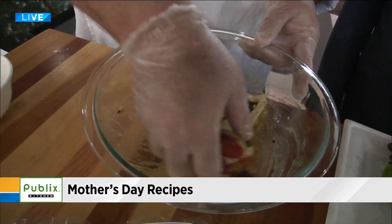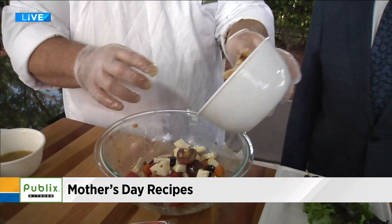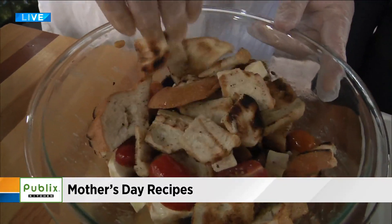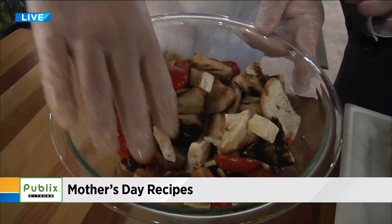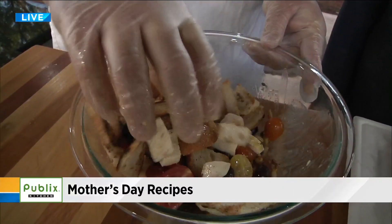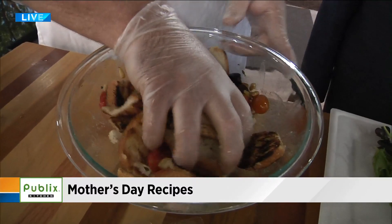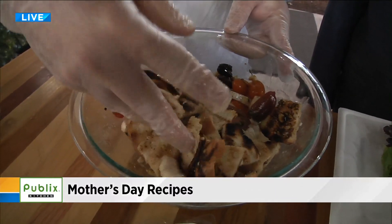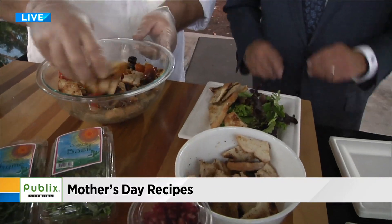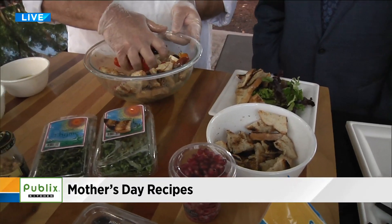We're going to start to coat those ingredients so they get that wonderful Dijon flavor. We'll grab our grilled bread and put some of that in here. This is really what makes the salad. When you do the bread, we took it off the grill and hit it with a little garlic — almost like bruschetta — with oil, salt, and pepper on the grill, then rub it with garlic. Now it's all mixed in with the dressing. You don't need a lot of lettuce because you've got so many other fine ingredients in there.